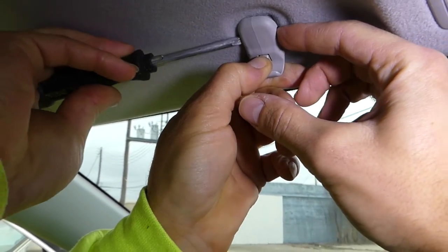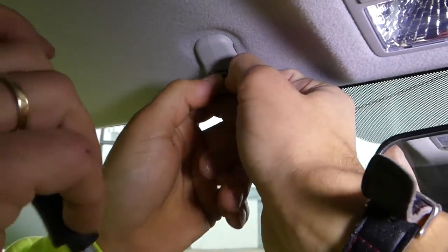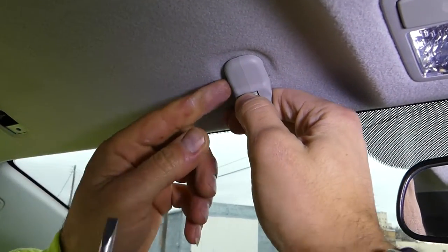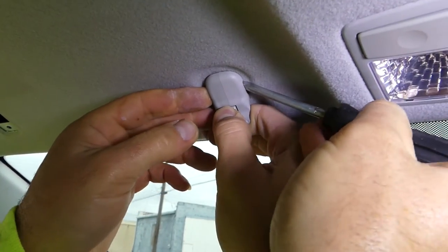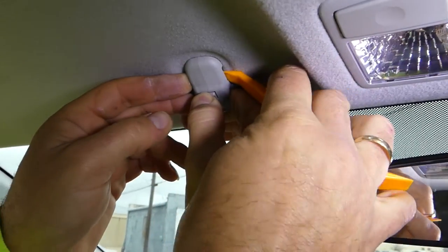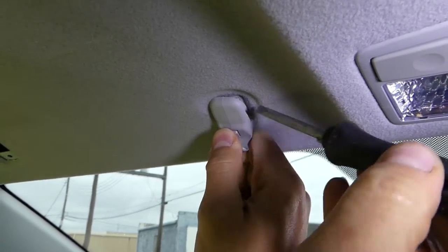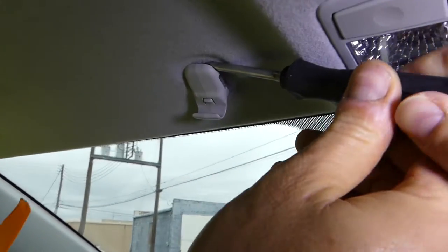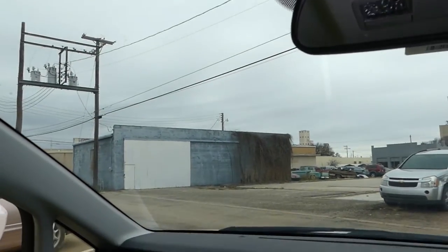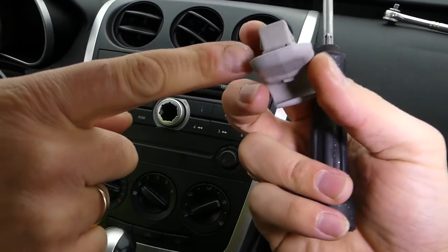I'm holding it here to make sure it doesn't snap back in. We need to do it simultaneously on both sides. I'll hold it with a screwdriver so it doesn't go all the way in. There — that's what the clip looks like. You can see the two little tabs that you push in.